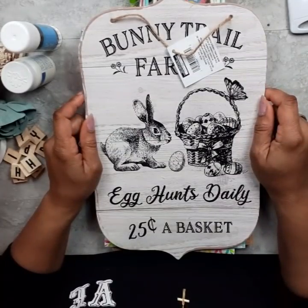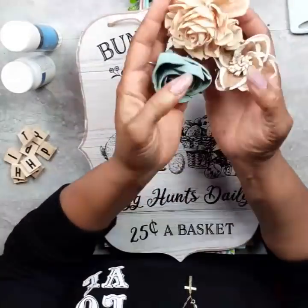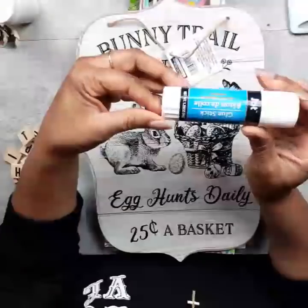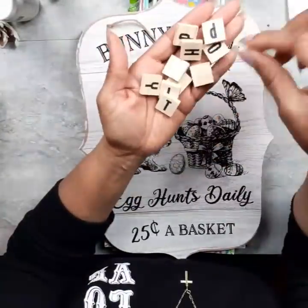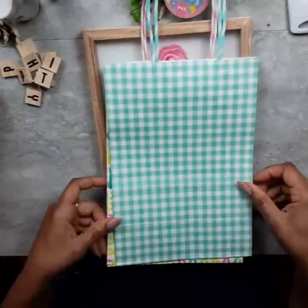Hello everybody, this is Dee from Dee's Cute and Crafty and I am back with four spring and Easter DIYs for you today featuring my solo wood flowers. You're going to need the solo woods or flower of your choice. I am using the white swan chalk paint from Hello Hobby, a jumbo glue stick, various ribbons, some of the wood towel letters from Walmart, and one of these Dollar Tree bunny signs.